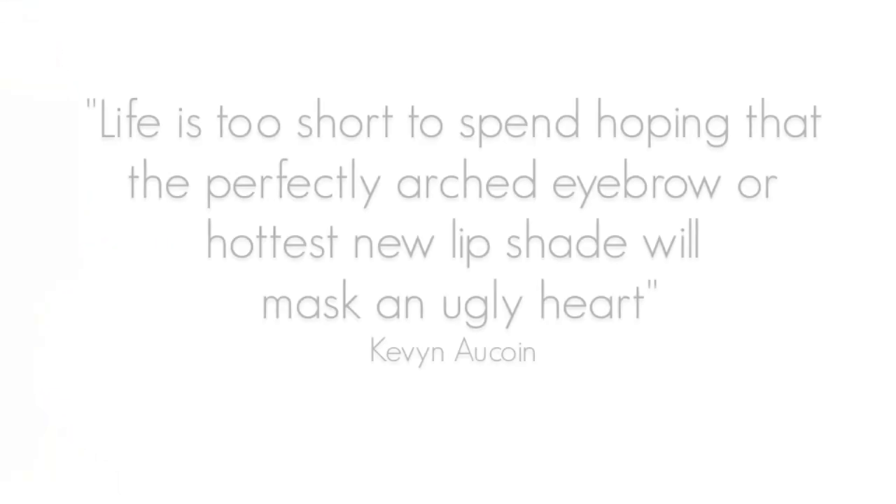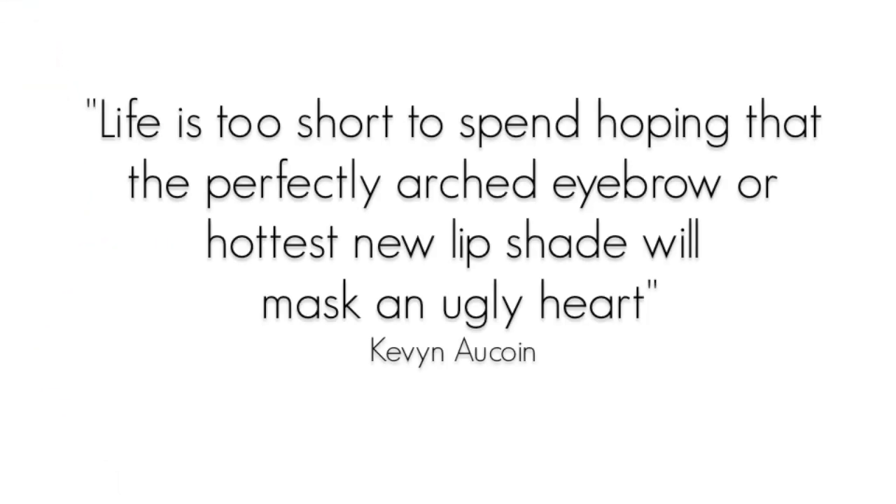Hey everyone, I'm going to show you how to do an ultra-defined crease really simply. Once you get the hang of it, it'll become second nature. First, you want to just put a light eyeshadow all over the eyelid.